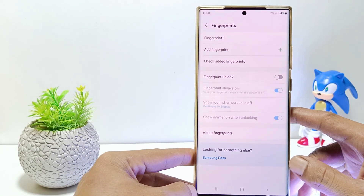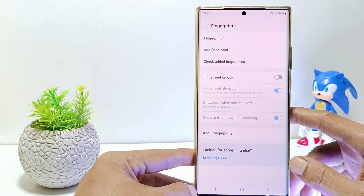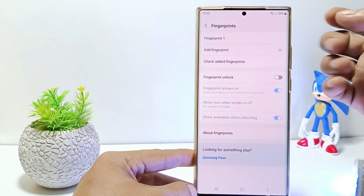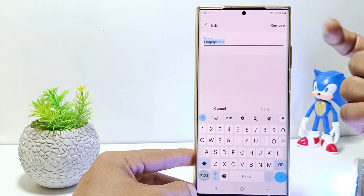Here will be displayed the entire fingerprint profile. For example, on my phone there is only one active fingerprint. So just tap on it, and to delete your fingerprint, tap remove.